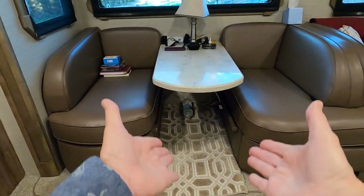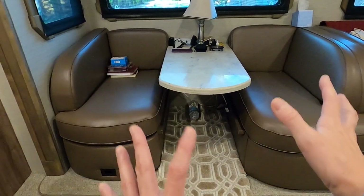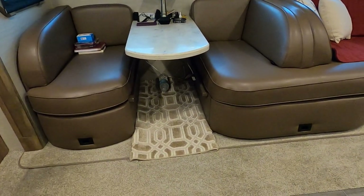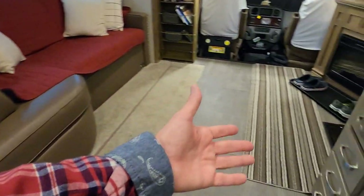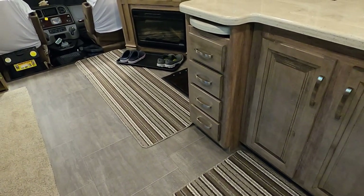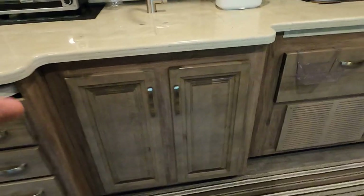Underneath the dinette table I have a mat — because when you're sitting with your feet on the main rug you create friction that wears it out faster, and if you drop food it's much easier to throw the mat in the washing machine. I also have area rugs in central high-traffic locations — in front of the stove and in front of the wash basin — to reduce wear and dirt on the floor.